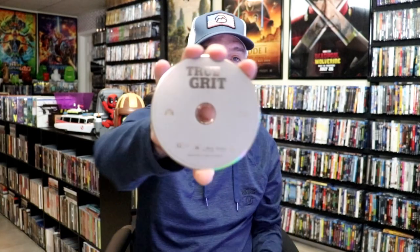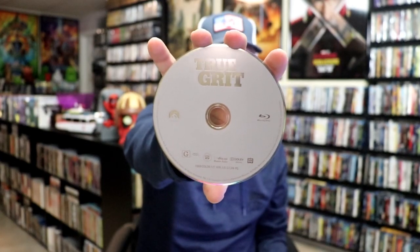We open it up. We have our front and back together — really nice, fantastic artwork. On the inside, the only thing that it comes with is a Blu-ray disc with no disc art. And to go along with that, we also have no inside artwork.